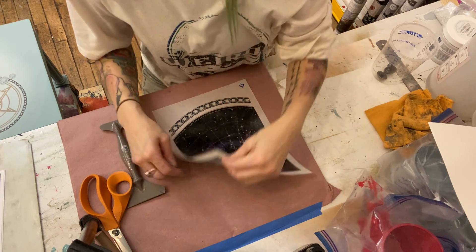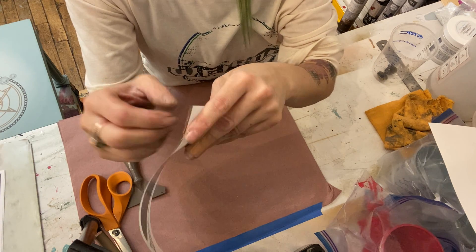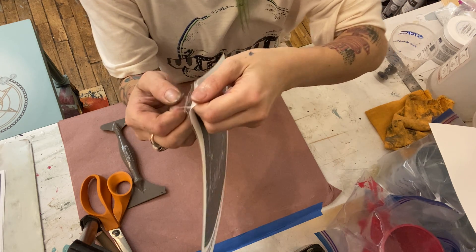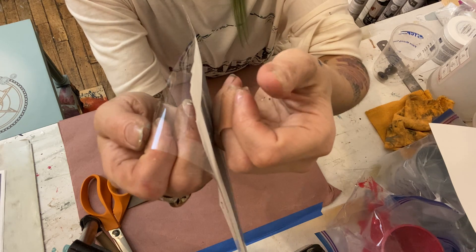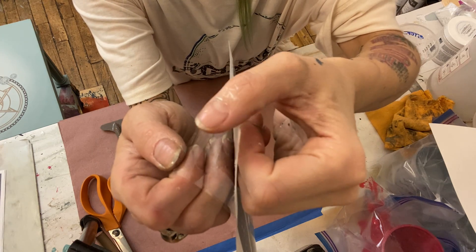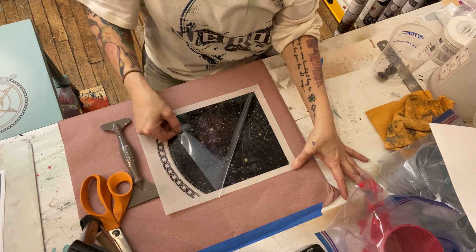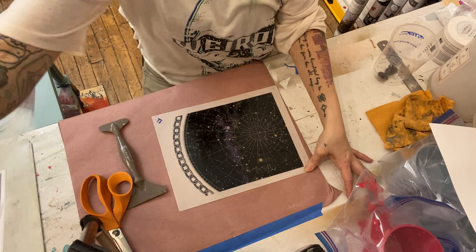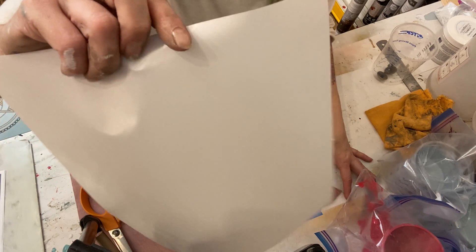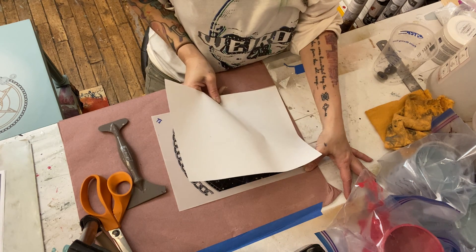Now that the adhesive is applied, we're going to take off our clear sheet. That clear sheet is just a vessel for the adhesive to get onto the back of the transfer — it's just a means for it to transfer from one sheet to another. In this one, the adhesive wanted to come off with the clear sheet, so I'm holding it in place with my finger so that it stays on the transfer side. Lay it down, keep your finger in place, peel it away gently, then place the textured side of the white backing paper down onto the adhesive.